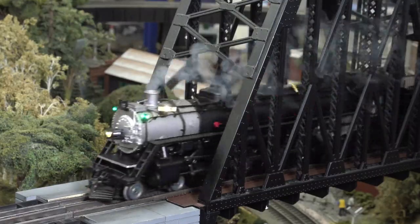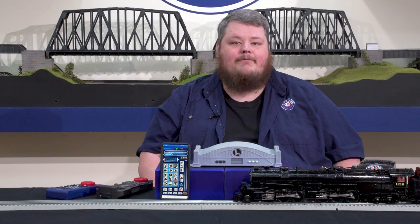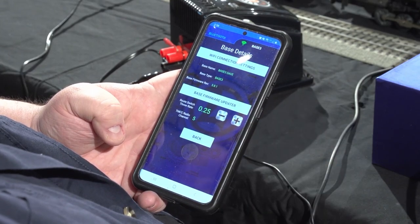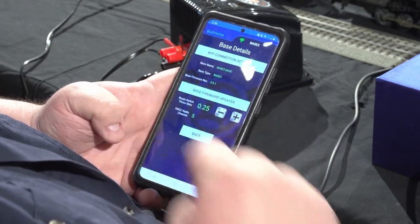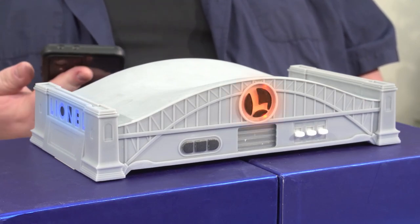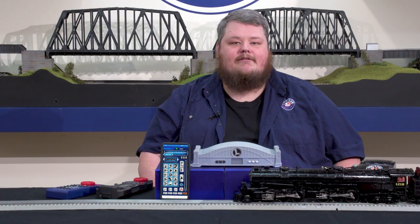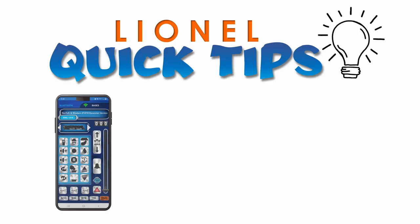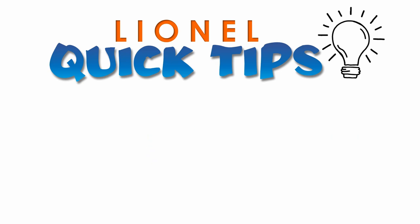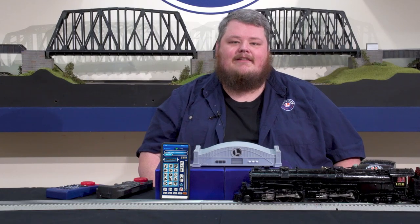Manage your locomotive roster, which is stored in the Base 3. You can also manage your Base 3 with the CAB 3's configuration tools — customize your Wi-Fi connection, update the Base 3's firmware to the latest, name your Base 3, and more. The combination of the Base 3 and CAB 3 app gives you control of your Lionel layout like never before. Quick tip: the CAB 3 app is intended to be paired with the Base 3 using Wi-Fi, but can also be used with a Base 2 and LCS Wi-Fi module.